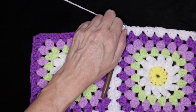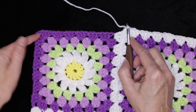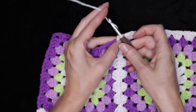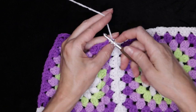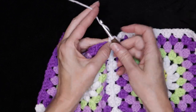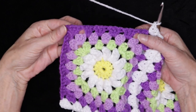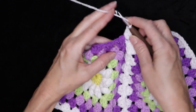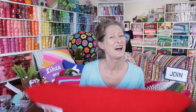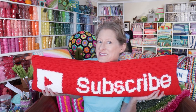Now rotate your work a little bit — we're going to finish off this one side of our block. So just all of these stitches along the one side: three double crochets into your corner to finish that off, then three double crochets into each space along the side. Pause the video and finish off this side — three double crochets into each space.